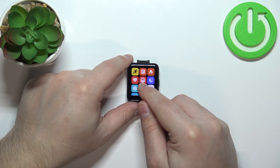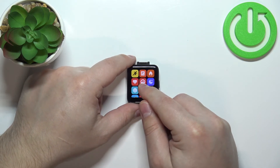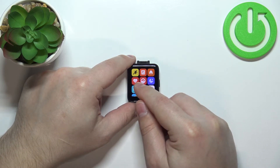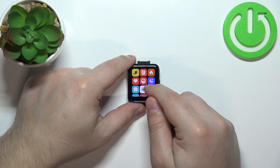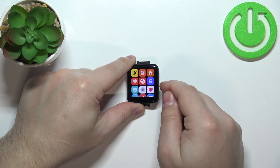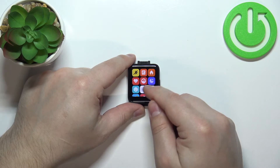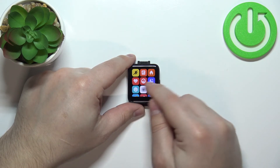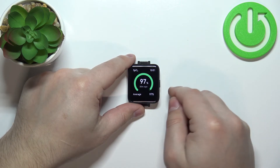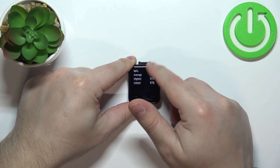In the menu you should see the heart rate icon, and next to it the blood oxygen icon — the SpO2 icon. It sits between the do-not-disturb mode and sleep tracking. So basically, it's right between the heart rate and sleep tracking icons.